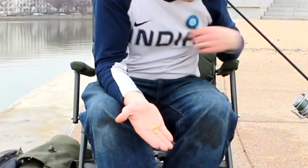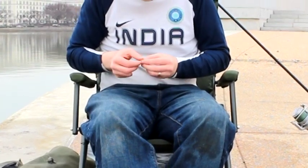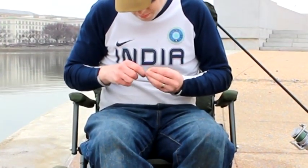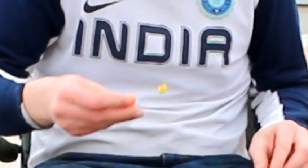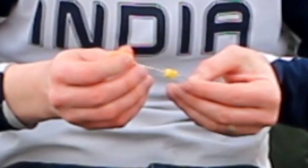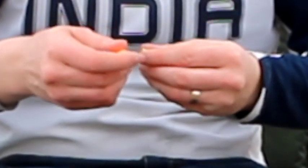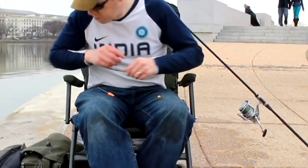My hook bait is a couple kernels of sweet corn. I'm taking two nice firm kernels and stringing them onto a hair rig. A hair rig is just a little piece of line that dangles down below the bend of the hook. So instead of baiting the corn on the tip of the hook, I'm baiting it on a piece of string dangling beneath the hook. This makes it a lot more sensitive and it's a lot harder for the fish to detect the hook. You can see there how the corn is on the hair rig.